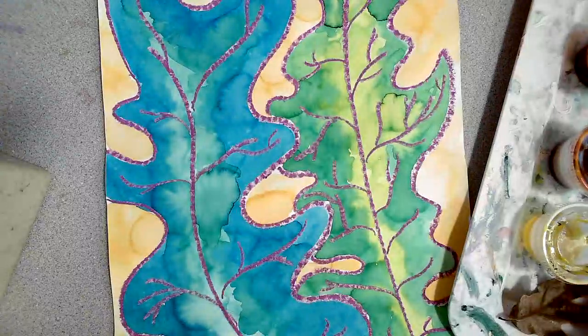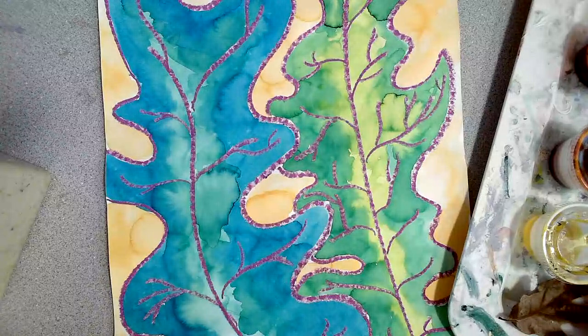Let's make some liquid watercolor analogous leaves inspired by Georgia O'Keeffe.